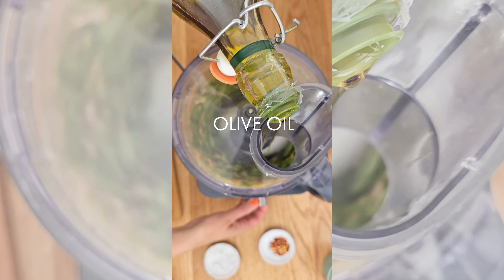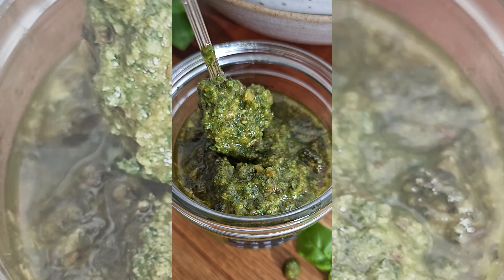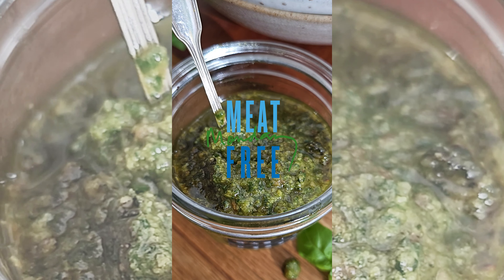Add the fresh basil and drizzle in olive oil until you get a gorgeous glorious green basil pesto.